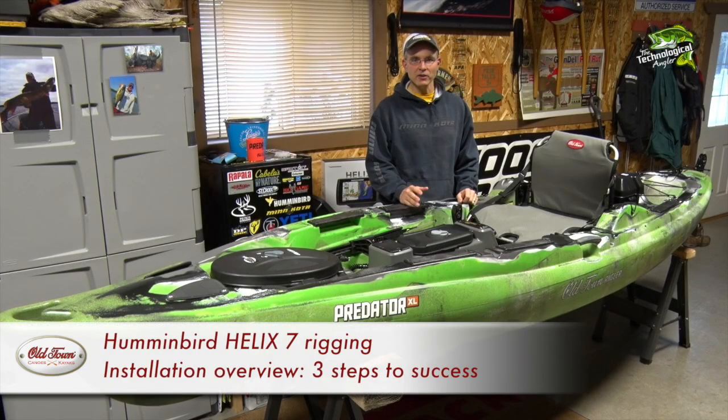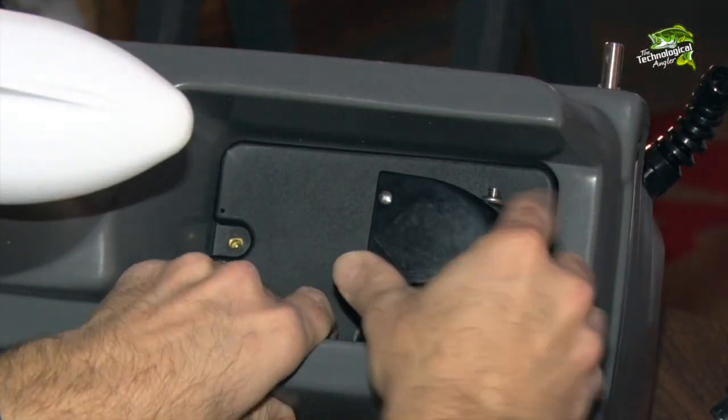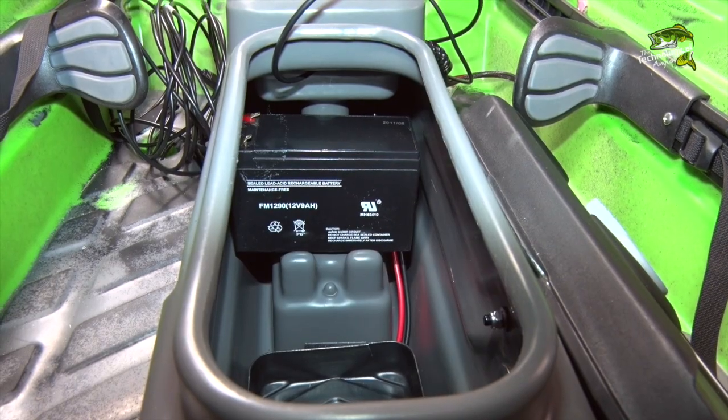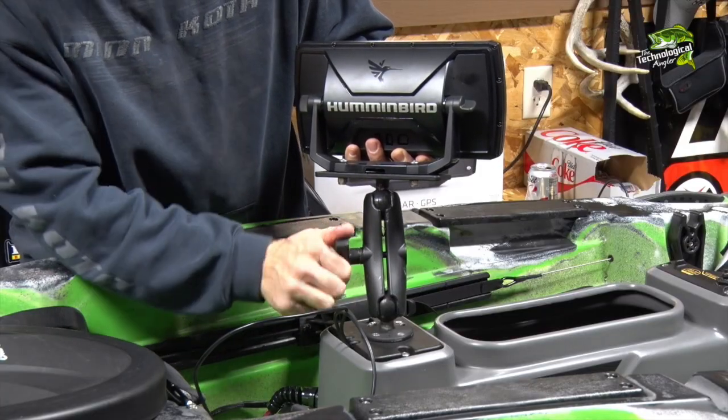Installation of the Helix 7 takes place in three steps. First, we'll mount the transducer. Then, we'll install the power source. And finally, we'll attach the fish finder to the console.